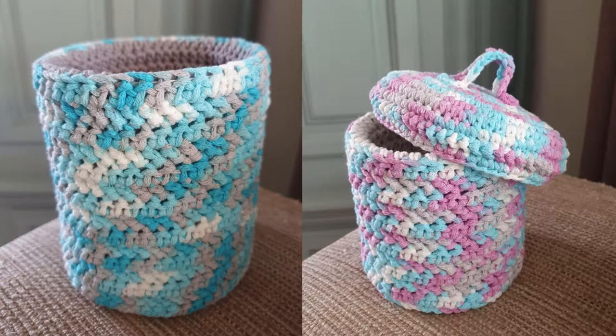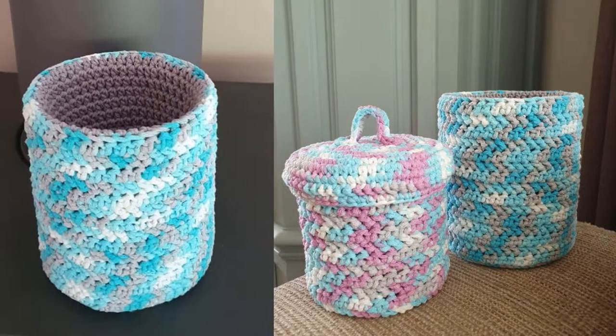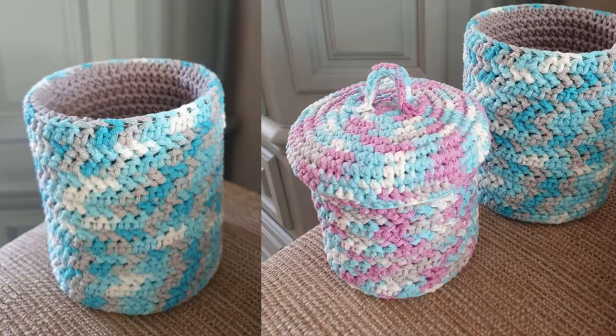Hi guys, this time I will make a nice basket in which I will store my crochet hooks. I had a nice case for my crochet hooks but dropped coffee over it and I can't get it clean anymore. So I thought it is time for new storage for my crochet stuff. You can use the basket for whatever you want. It is made of a single crochet round bottom and a herringbone half double crochet side.